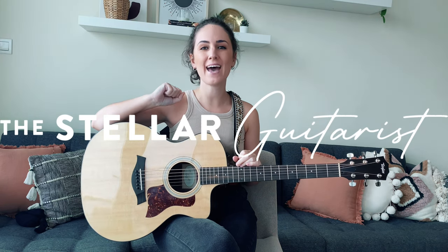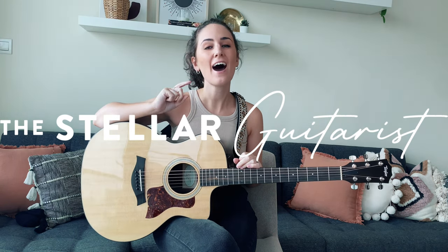Hey everyone, my name is Amber and in today's guitar lesson I'm going to be teaching you how to play Flowers by Miley Cyrus. If this is something that you'd be interested in learning then stay tuned, let's dive into the lesson.